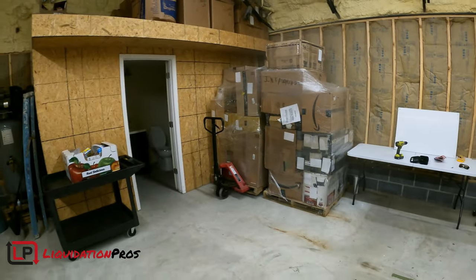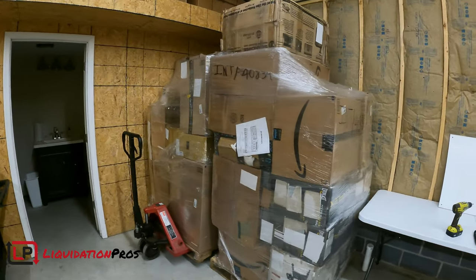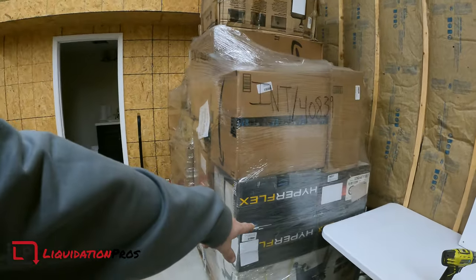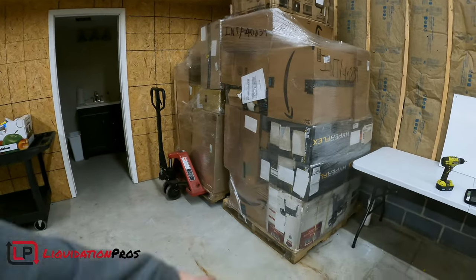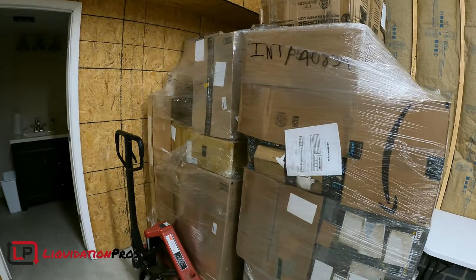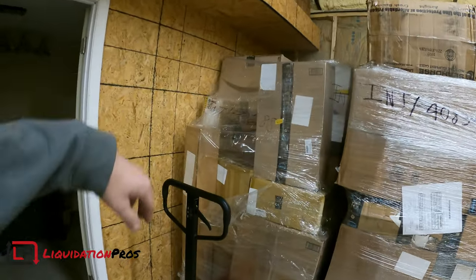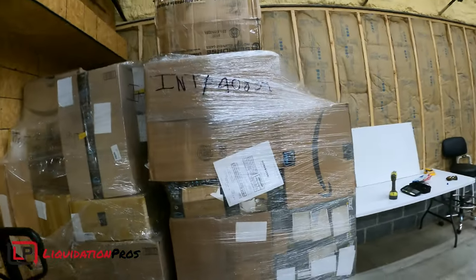First pallet unboxing coming from the new shop. Two pallets of Amazon — these are jumbo pallets with medium and large items. You can already see there's some Hyperflex punching bag things, a huge bandsaw down there, and some mystery boxes that you have no clue what they are. Pretty much everything over here you can't even really tell what it is, so lots of stuff to go through.